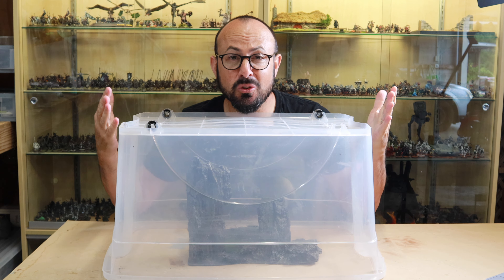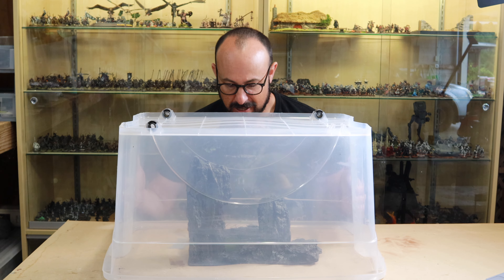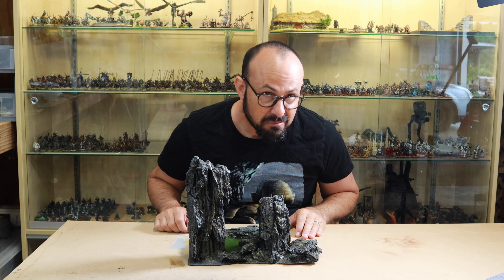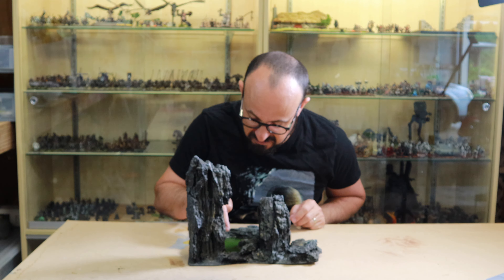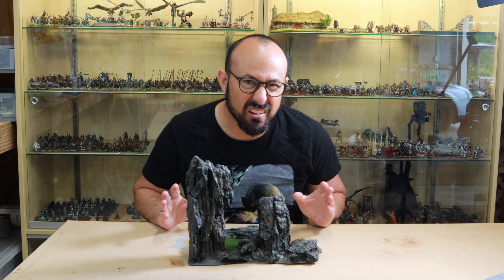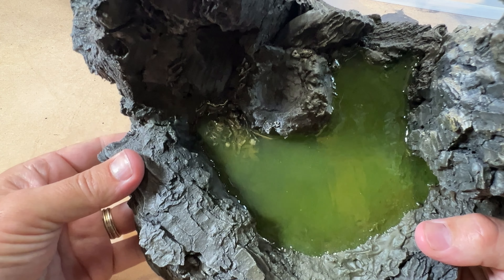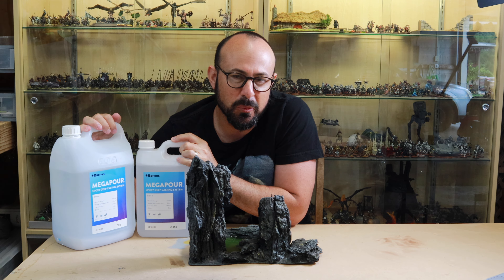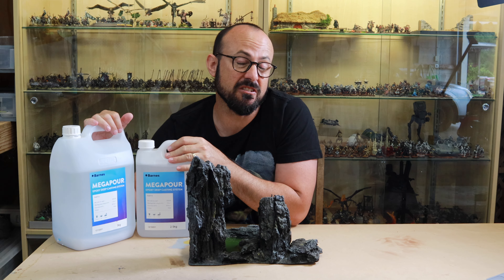I left it for twice the recommended 24-hour curing time and now for the moment of truth. No leaks that I can see — so far so good. Let's give it a cheeky poke... rock hard. The color looks very grimy and slimy and you can still make out the bones rotting away inside the pool. This resin was actually really easy to work with and now I feel confident to try it out on a larger water feature in a future project.